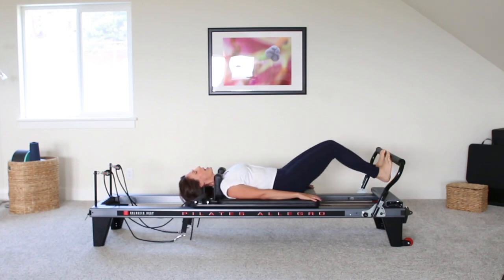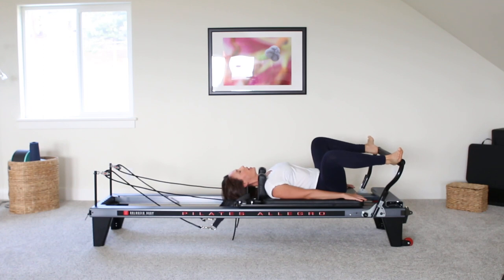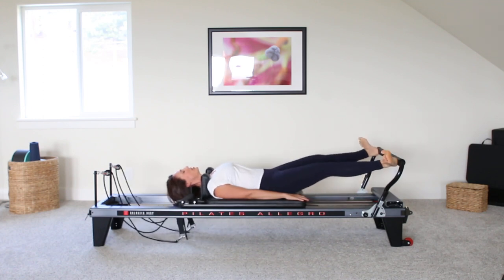Good. Both heels under the bar and slowly coming back in. And last little warm-up we're going to do here. Heels on the bar in second position and pressing away. Exhale as you press away. Inhale, come home.